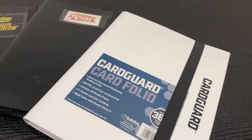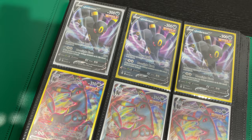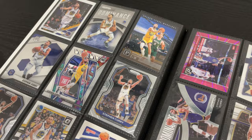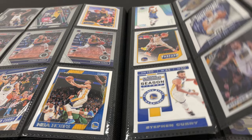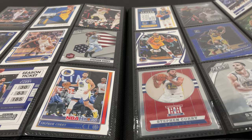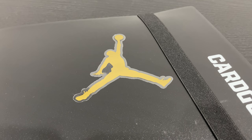One of my favorite things to do as a collector is to build binders. It doesn't matter if it's Pokemon cards or sports cards of one of my favorite players — building binders is just fun. Recently I showed a binder that my son and I were building of Steph Curry cards, and this gave me inspiration to go out and build a binder of one of the greatest players of all time. And by looking at the sticker you can guess who that is.